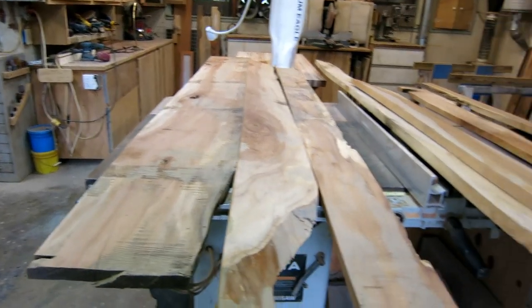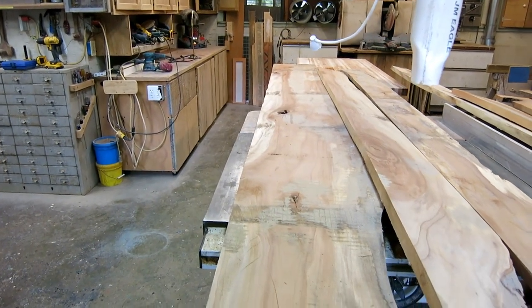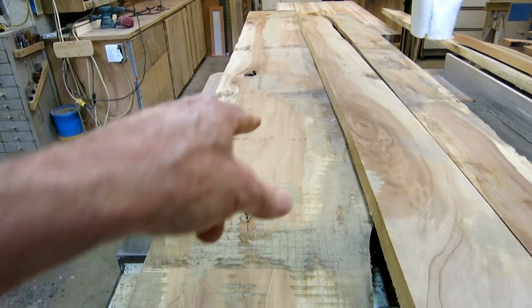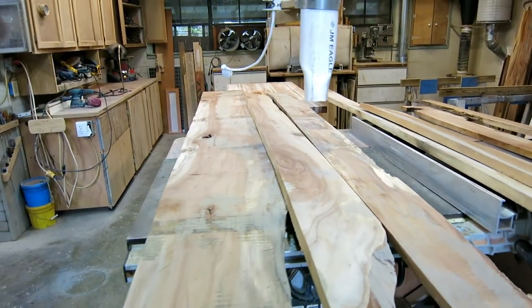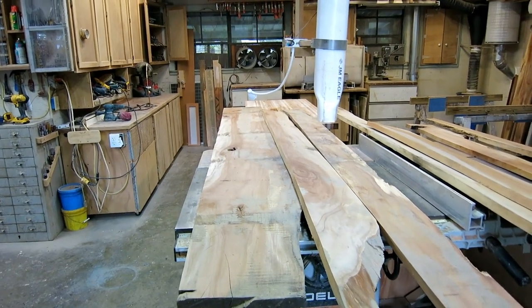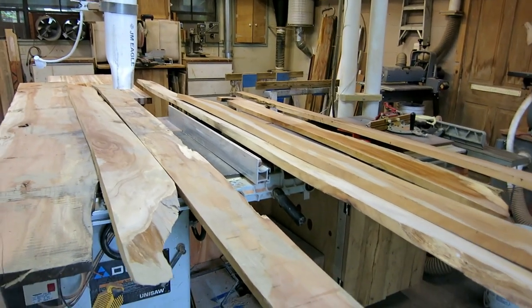I halfway planed down my first seven planks and was able to find two pieces long enough to be the long stretchers — the 79-inchers. I can get one out of this board and one out of this board. The rest of the bed is much shorter, so I shouldn't have as big a problem finding straight ones at 40 inches and shorter. If I do, I have more in the attic and I'll plane some more.